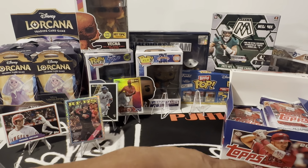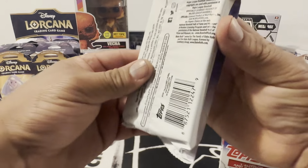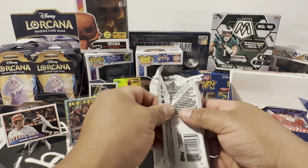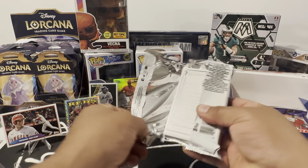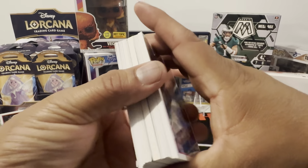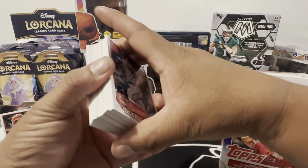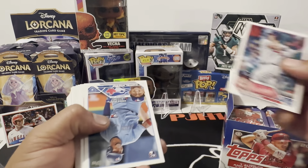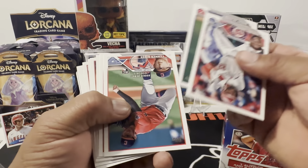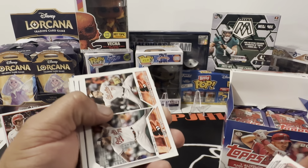I'm kind of salty though — they don't have a Soto relic in this. I was kind of hoping he would at least be in this product but he's not. We'll have to wait till next year to get him in — whatchamacallit. All right, we're just gonna zip by these. I got a number card here.